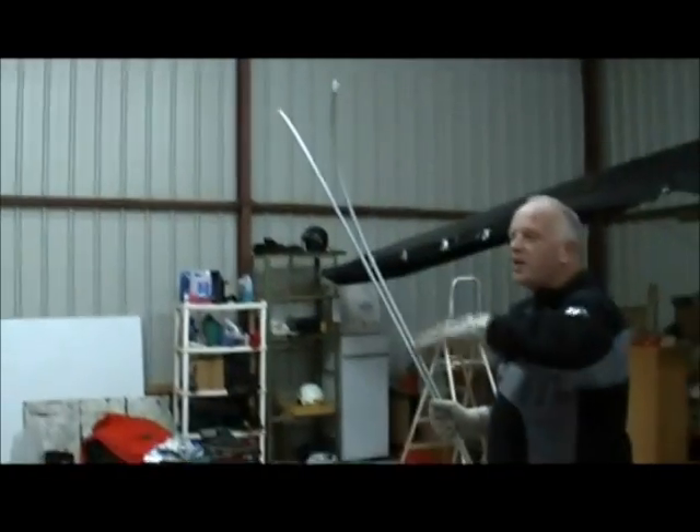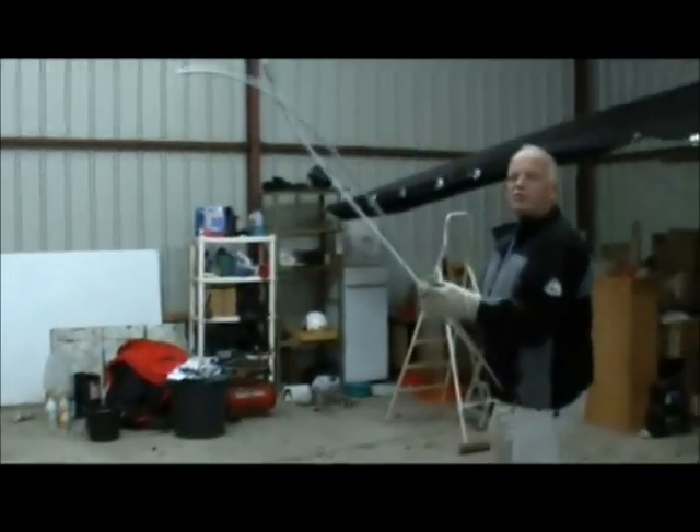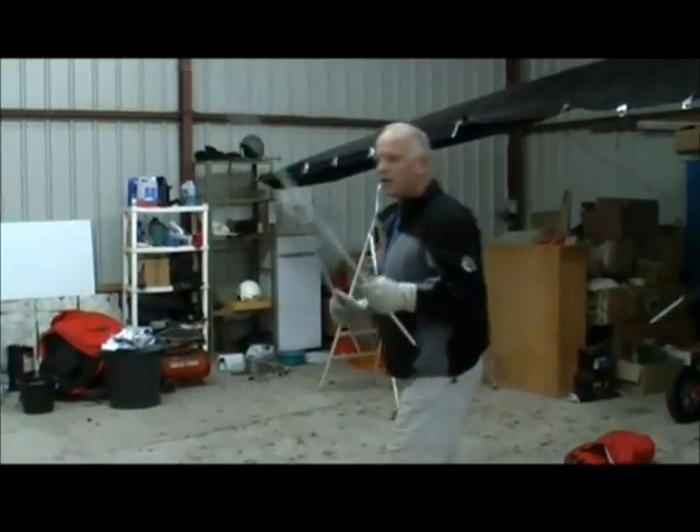Then we do the same with the other ones. It's easy to do the construction — you put it in upside down. Right, to the right now. Longest to the middle again.